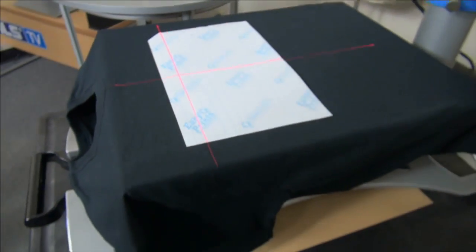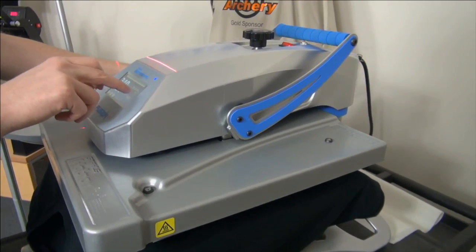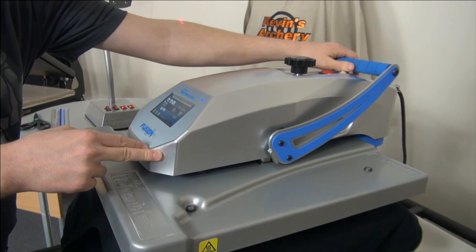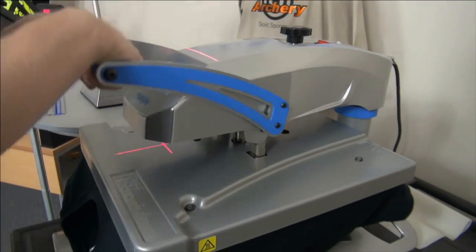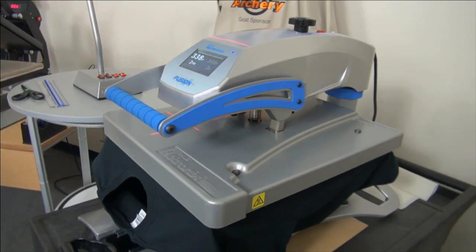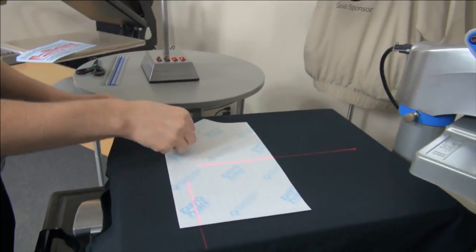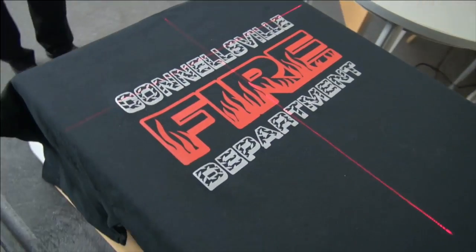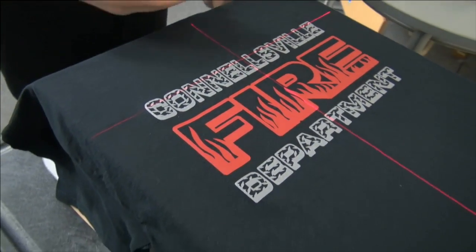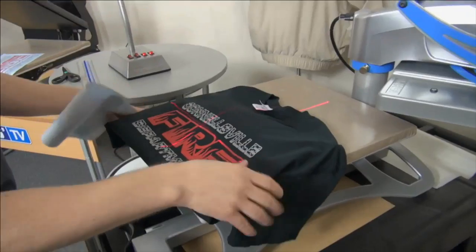You can dial in those lasers wherever you want. It goes down usually at 365 degrees — I have the unit set at 340 and I'm pressing it for 9 seconds since it's at a lower temp. I'm at 340 because we're pressing a variety of transfers today and I don't want to keep adjusting the heat press. Open it — the Goof Proof transfer is a hot peel — and we have a completed result that's placed perfectly and will be placed perfectly every time. On subsequent shirts I'll continue to hit the same placement.